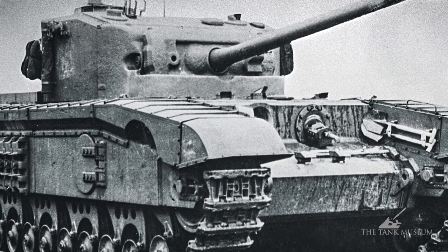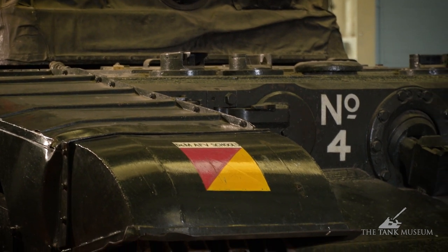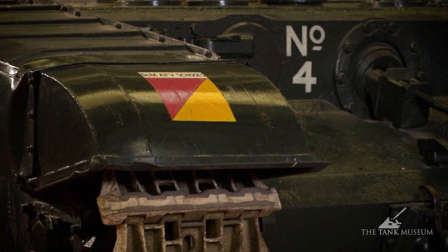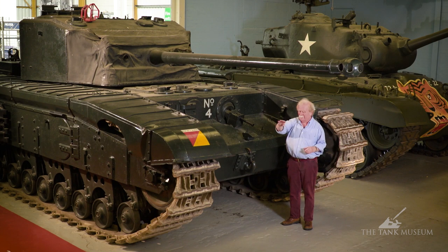The only thing they'd done was to slope the front portion of the track frame. The idea was to give the driver a better view over to the right and left. Whether he really got it or not is another matter, but that was why it was done — it was sloped like that. And that was really the logic, such as it was, behind Black Prince.